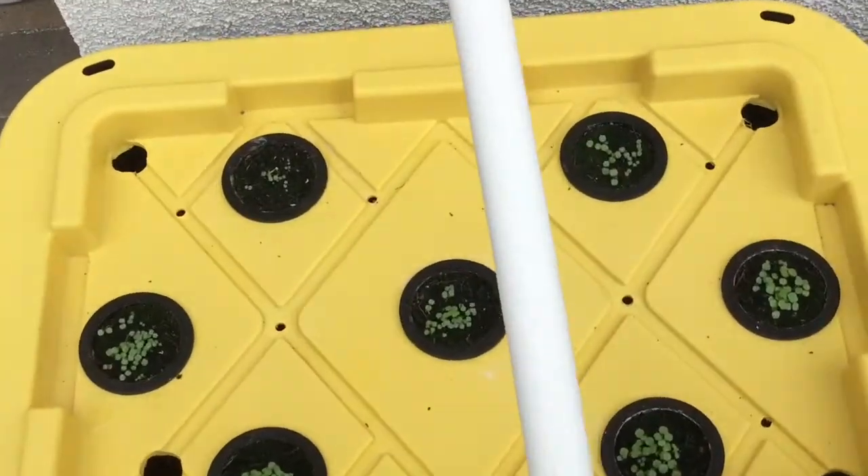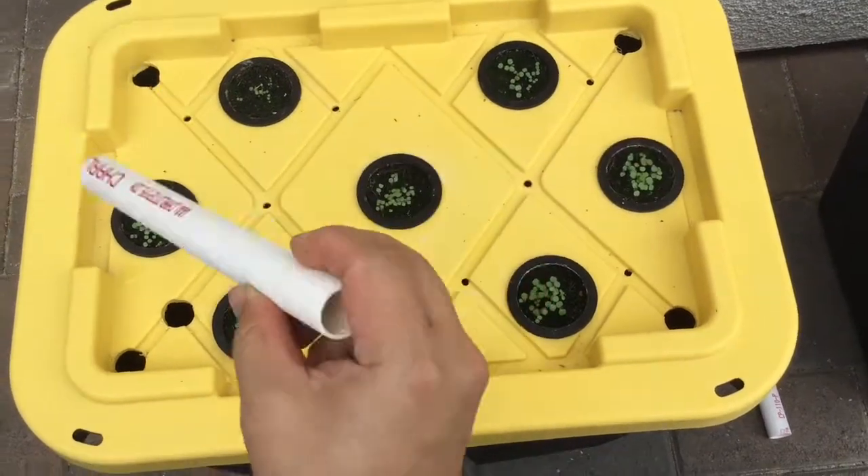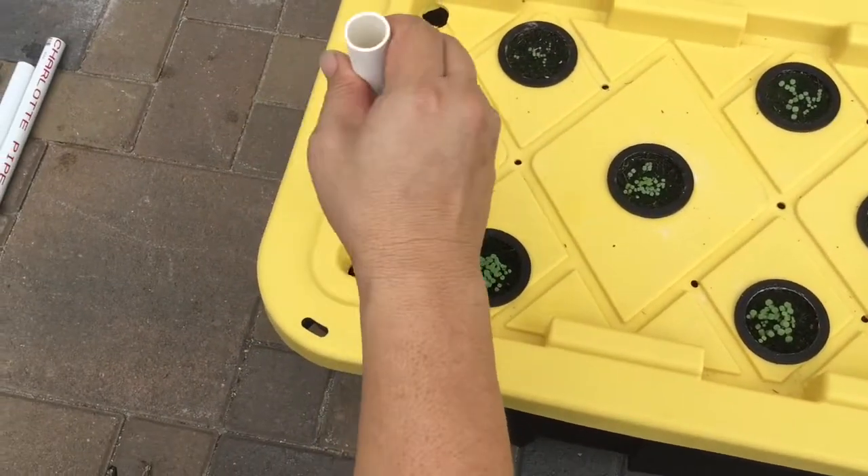I cut the PVC pipe to length and insert it all the way down into the bucket.